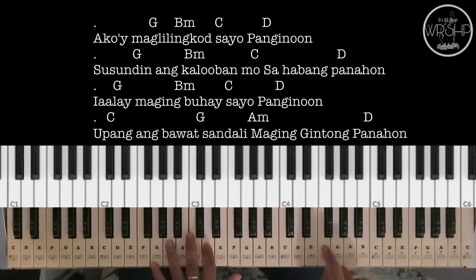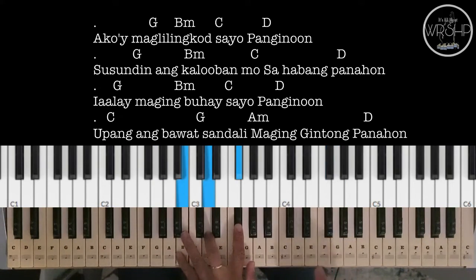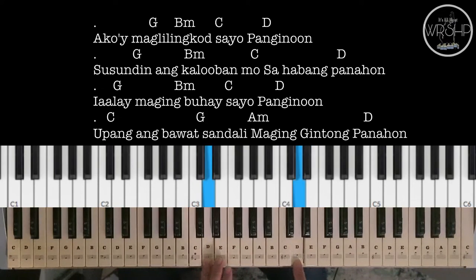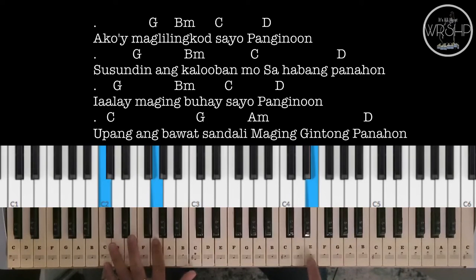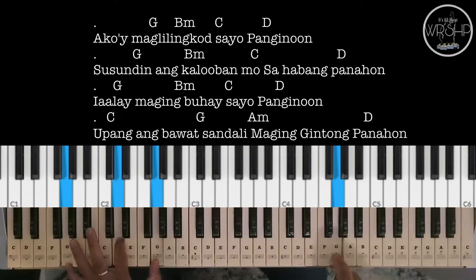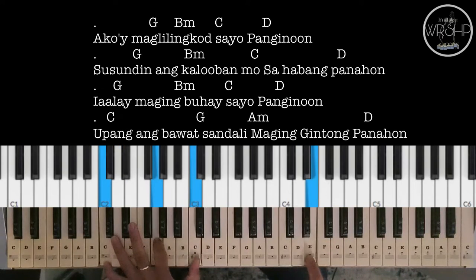Ito naman po yung sa chorus — melody natin ang chorus. 'Maging buhay, maging buhay sa'yo, Panginoon.'